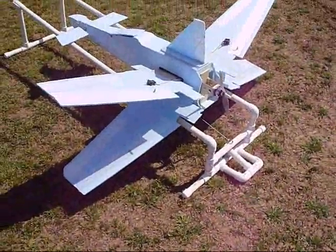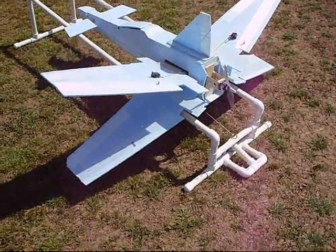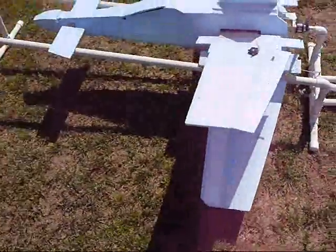So I built this thing here. I've tried it on my little fan jet, my EDF, and it works fine. Now this one — I don't know how it's going to work on this thing. But hopefully it's going to do alright.